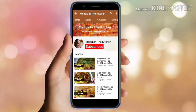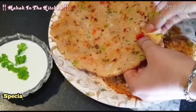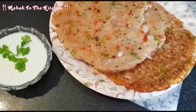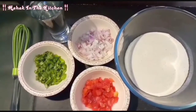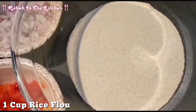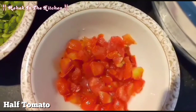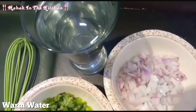Please subscribe to my channel Mehaginda Kitchen and press the bell icon for more latest videos. Bismillahirrahmanirrahim, Assalamualaikum. Today we are making Chilkarok Roti.